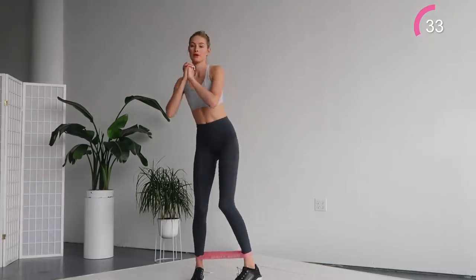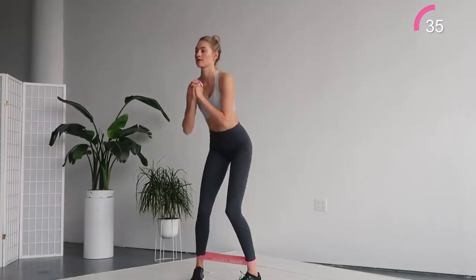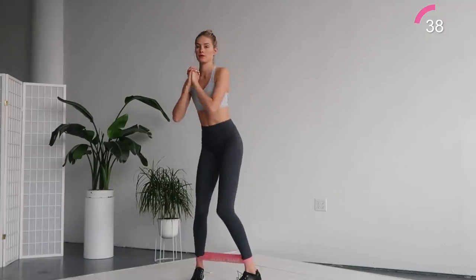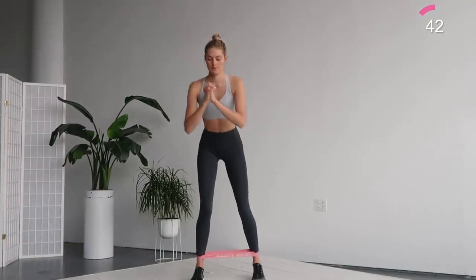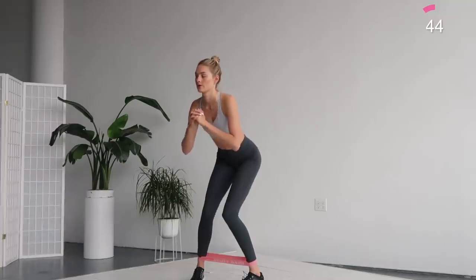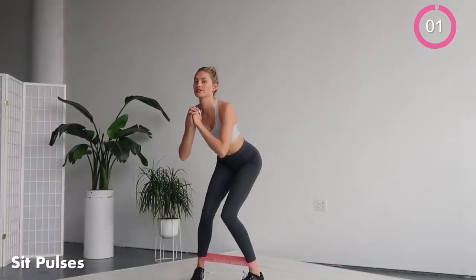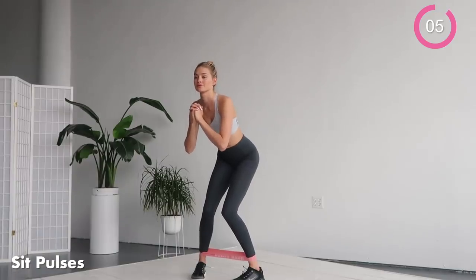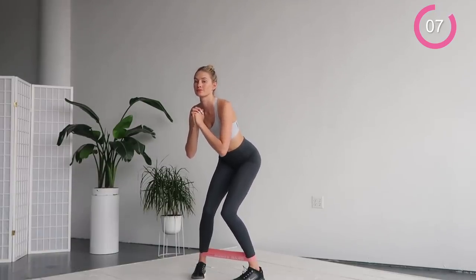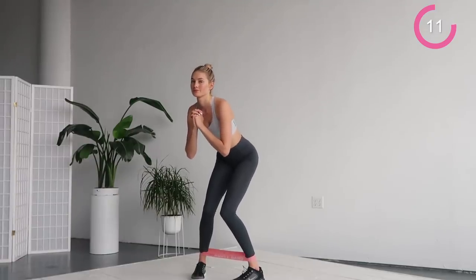For the next exercise, we're gonna keep the inward pigeon position and we're gonna do mini sits here. Squeeze your legs, your butt and glutes together and make mini sits with your butt up and down. Really make sure to have your feet pointed inwards.